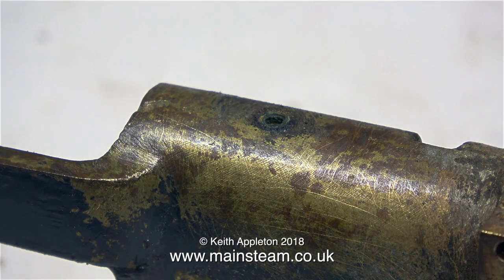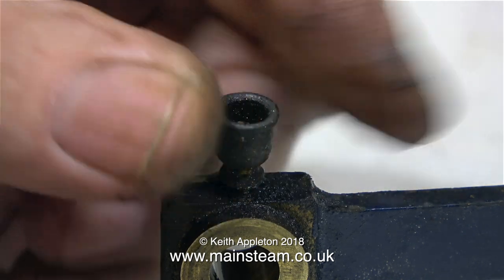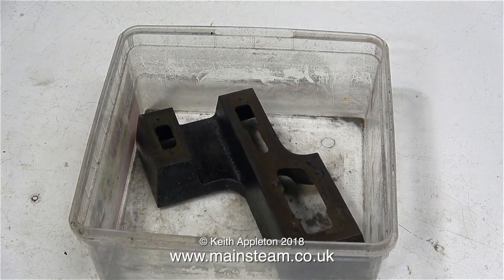In this clip I'm removing the crosshead guide oiler. I'm thinking that a small glass oiler would look quite good in this position, and glass oilers on the main bearings would also look pretty good too. I'll probably buy some from my friend Chris at 21st Century Steam.